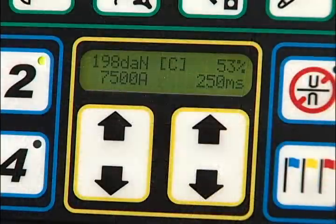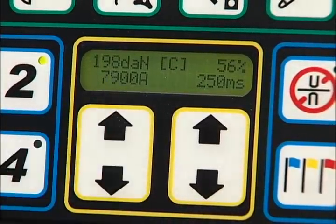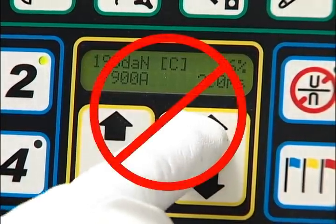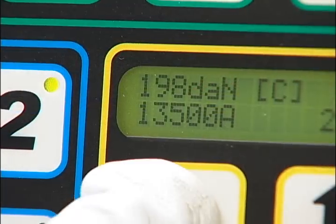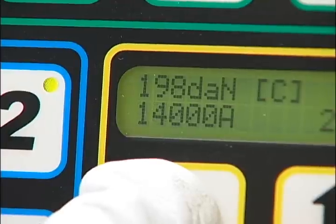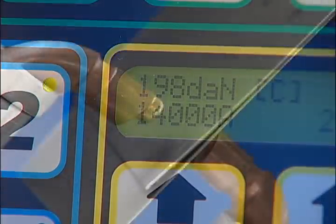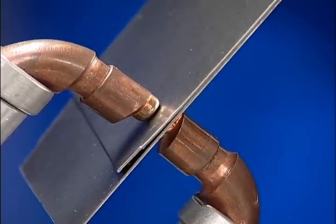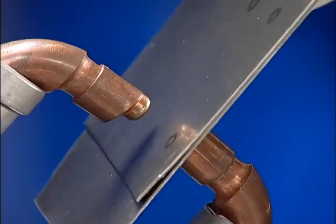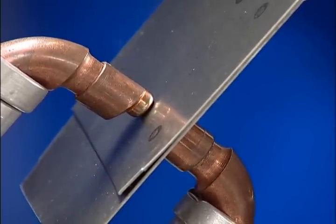When the current is adjusted higher, be sure not to increase the amount of weld time because it will raise the temperature of the surrounding metal and possibly damage its molecular structure. Only if the current has been maximized without producing a satisfactory weld should the weld time be increased. As more and more manufacturers utilize advanced high strength steels, the squeeze type resistance spot welder will become a common piece of equipment in all auto body repair facilities.